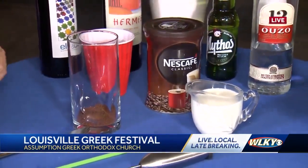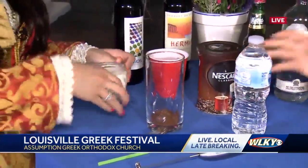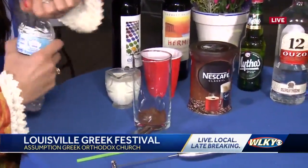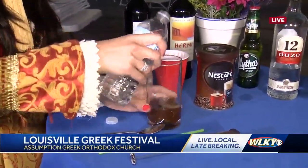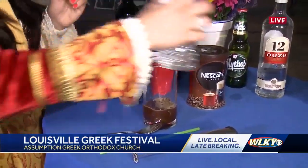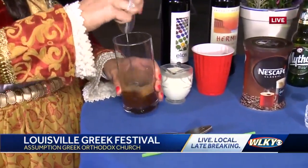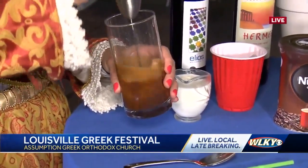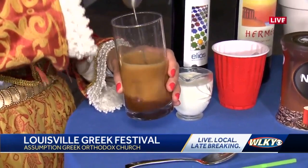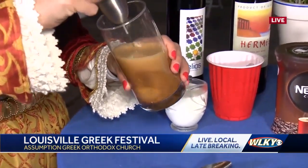If you want to grab me that water bottle right there — we're going to put some water here. We're going to blend it all together. Are you going to have this this weekend? We are going to have this this weekend. Yes, and you can get it with or without the sugar. The key to this is you got to mix it really well and get the froth going. If the froth is going, we're in good shape. That's the look of the traditional Greek frappe.